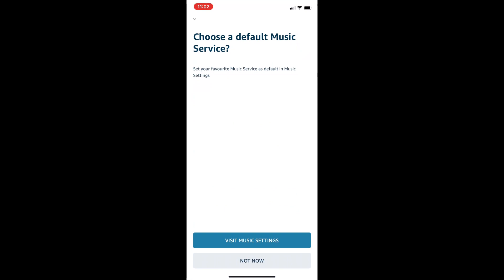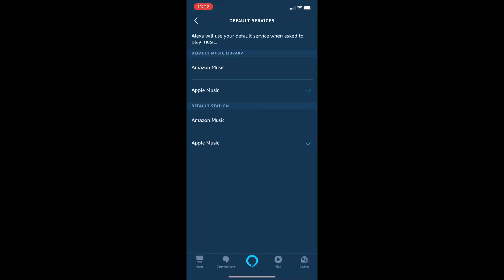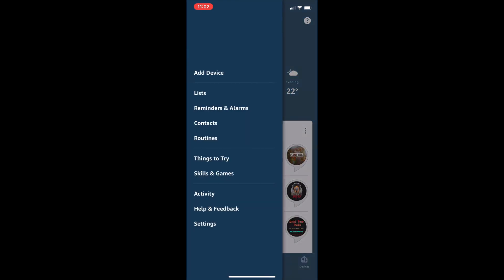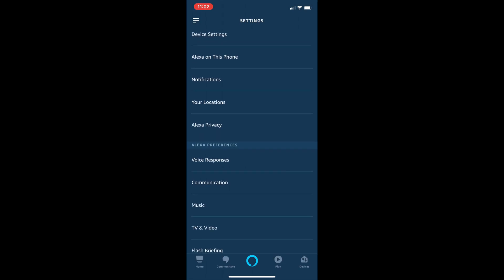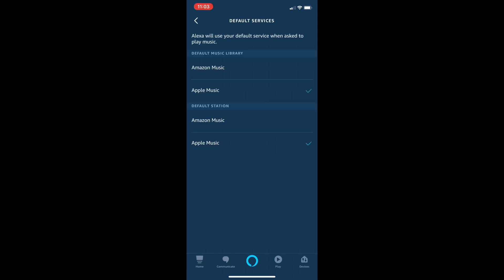Now it's all set up. And you can go to the music settings by tapping that option. And you can have Apple Music as your default. If you haven't done that initially, go back to Menu, Settings and Music. There you can make sure that Apple Music is ticked in both categories. And then Alexa will play exactly what you want from Apple Music.